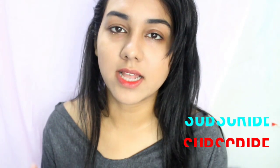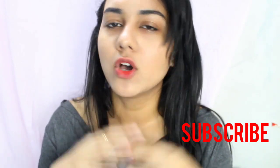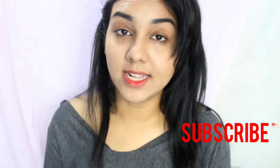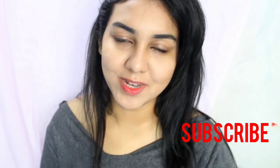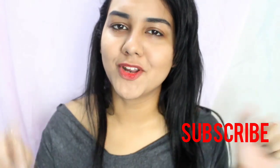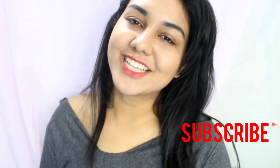I give this lip tint 8.5 out of 10. It's a great waterproof lip tint that lasts more than four to five hours, has a sweet texture, is matte with no sheen, and is really soft on the lips. I'd definitely recommend it. I hope you found this helpful — make sure to like, comment, and subscribe, and let me know in the comments if you want more product reviews. Take care, bye!